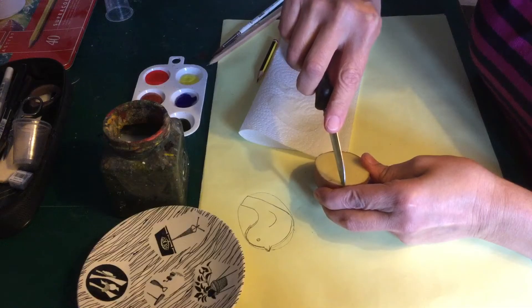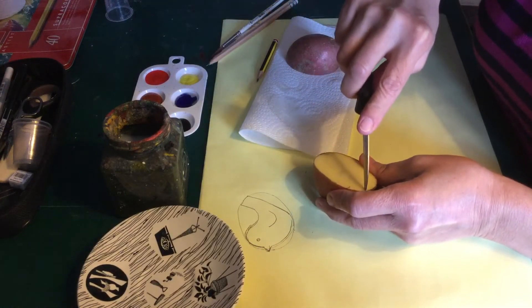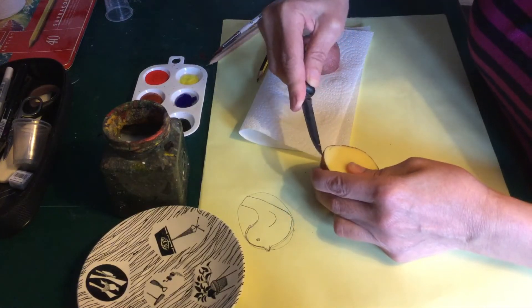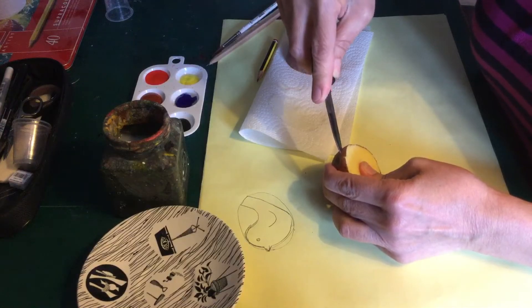Anybody can do this — adults or children who are confident with a knife. All I want to do is start by cutting my potato in half and making two portions.